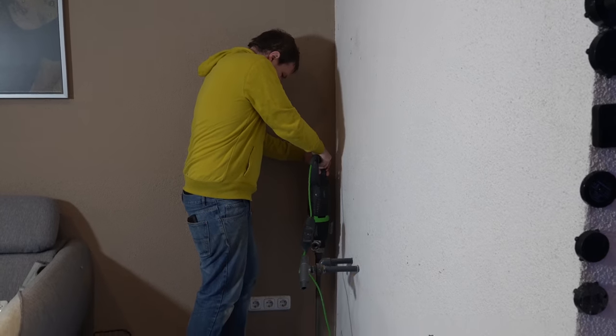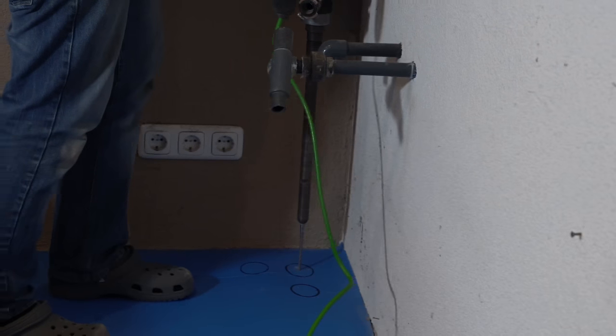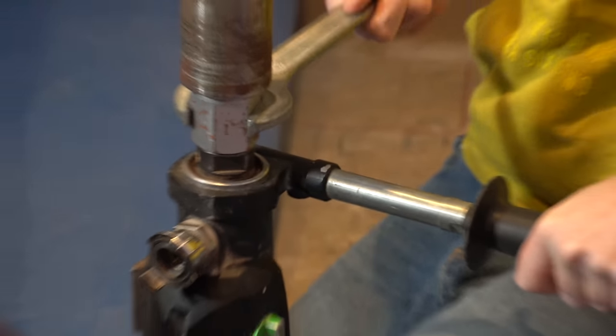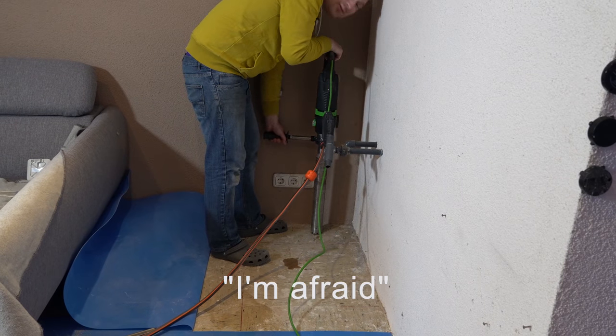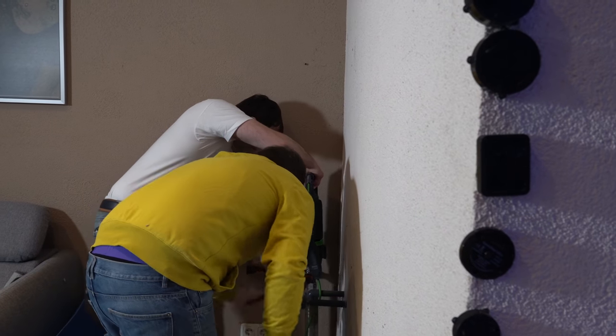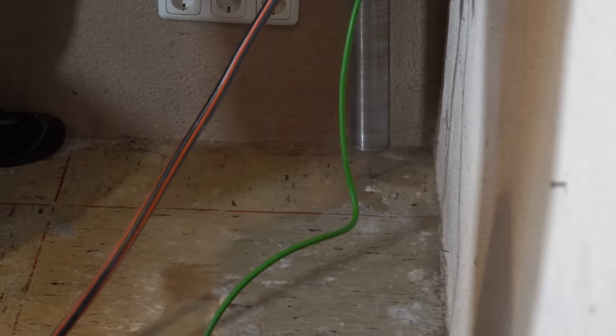Drilling these holes was not easy. In total we spent over two hours trying to get the three holes for drain and return into the floor. Something constantly got stuck and only with the help of several people we finally managed to drill a passage to the basement.